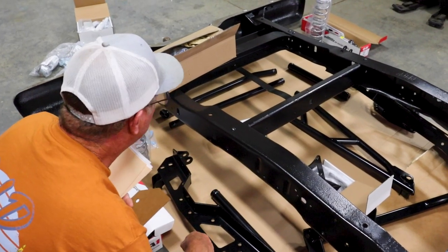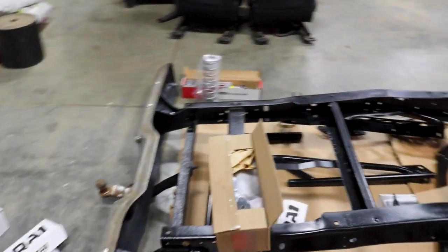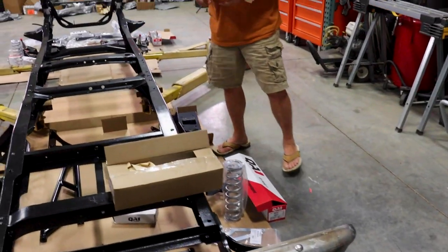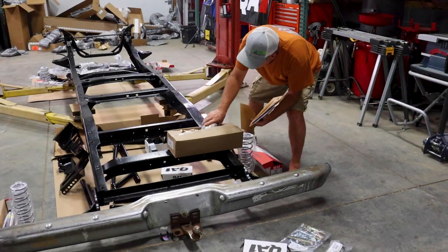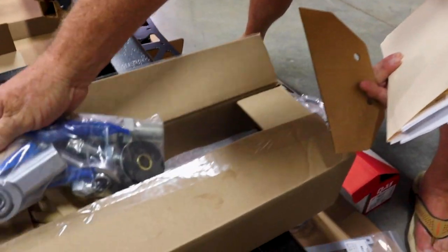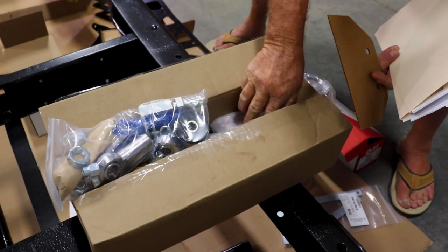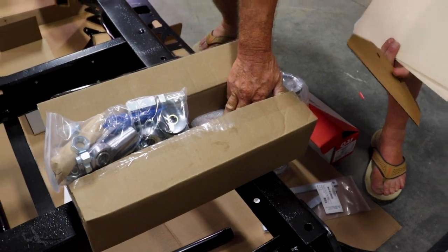You've got your ladder bar — I don't know what everybody calls it now. Got all that stuff right there. Panhard bar — that's all the panhard bar. Got all these nice heim joints. Really good quality stuff. That's your rear end — that bolts to your rear end to tie the panhard bar so it doesn't move.